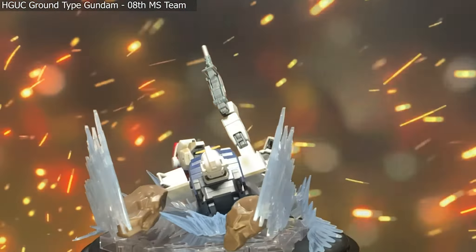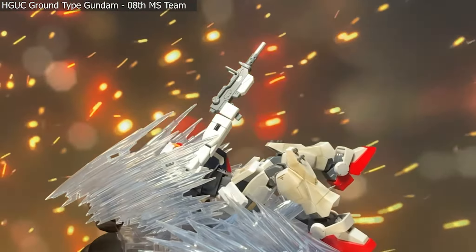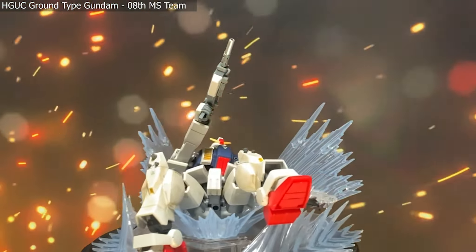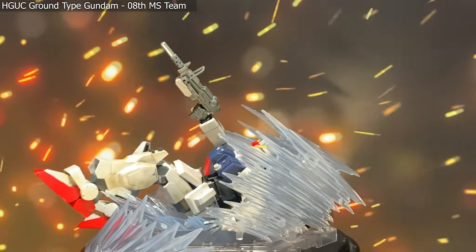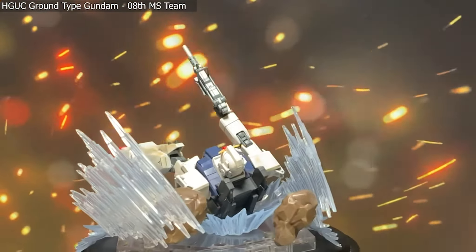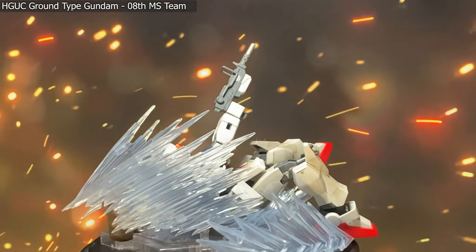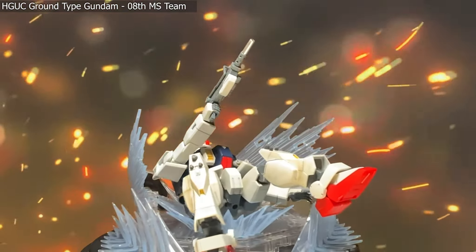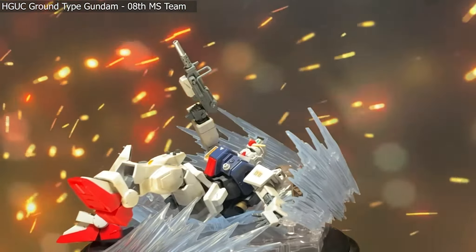Being the Gunpla Network, we had to start on Gunpla and end on Gunpla — and that's what we're doing here with the High Grade Universal Century Ground-type Gundam from the 08th MS Team. This is a slightly different style pose as it's falling backwards, mostly laying down. We see almost all of the effect parts in this set displayed here: we have the rocks, the bigger whoosh effect, the smaller ground whoosh effect, and the two backsplash effects. Something like this is going to be more for photography's sake than for your display, but it does show you can get creative and have a lot of fun with something like this that isn't something you'd see off the package.